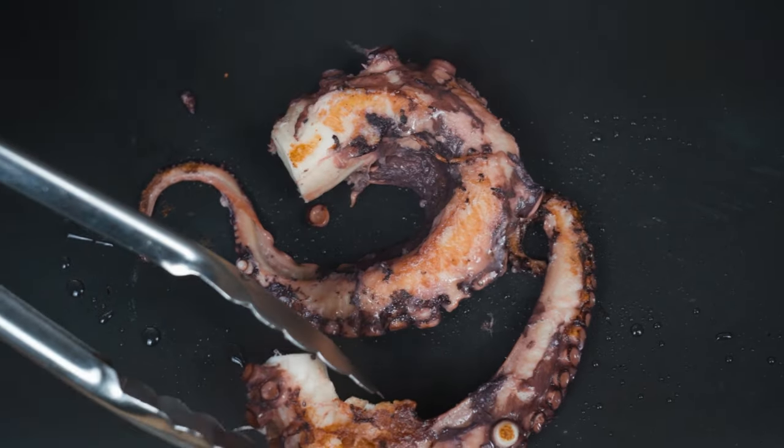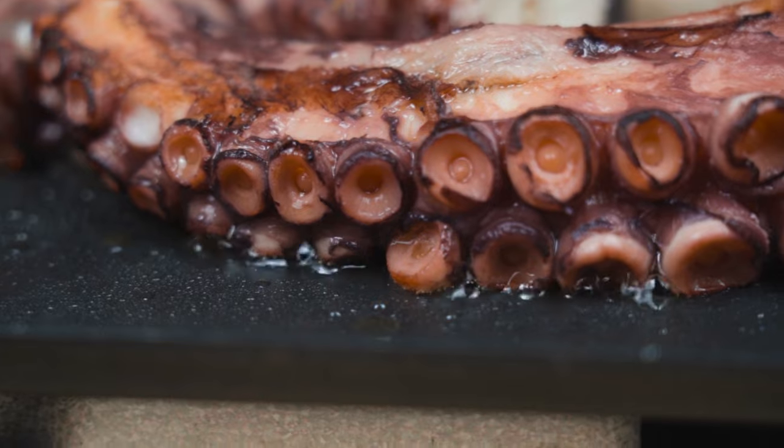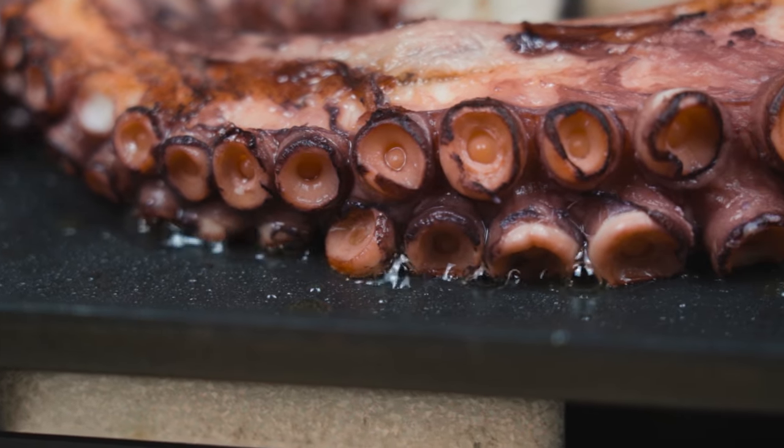We grill it on all sides and it takes just a few minutes.